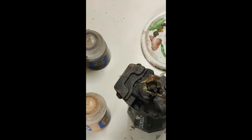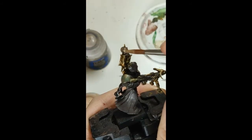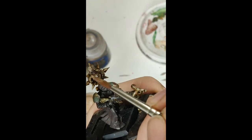Mix in some Kislev Flesh, or whatever elf fleshish color you have. Put in some more ochre as well. Water it down. Put that on the absolute highest points, brushing it upwards and dotting it onto the details.